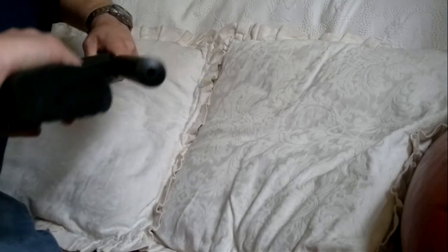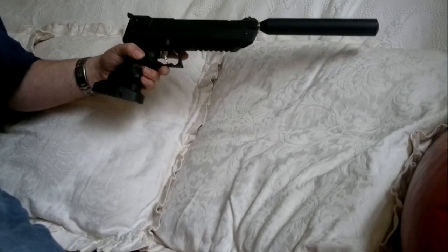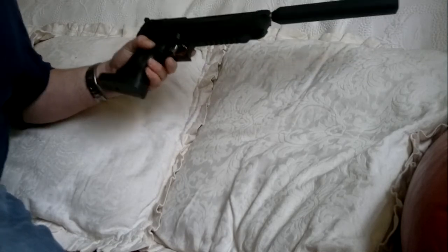You have to have the barrel sent — at least in the UK — to a registered firearms dealer, which does cost about 25 pounds, but I think you'll agree that's worth every penny. Thank you for watching, goodbye.